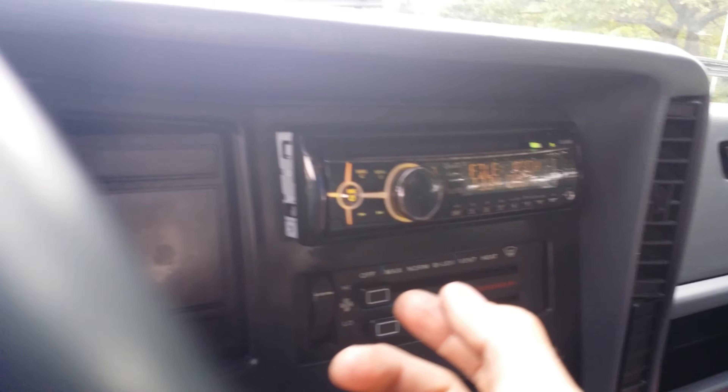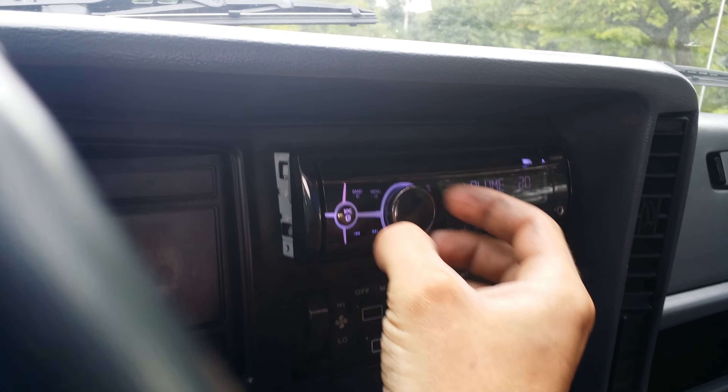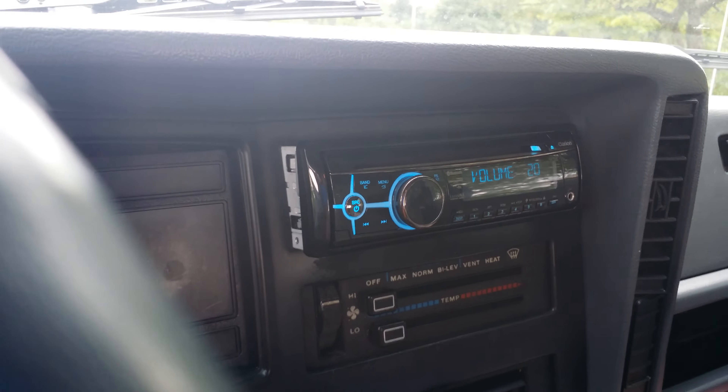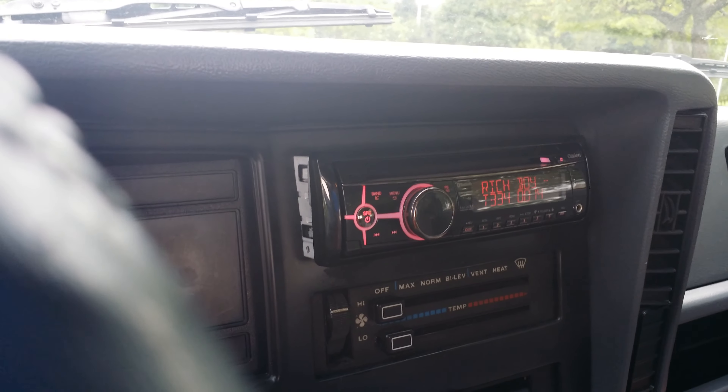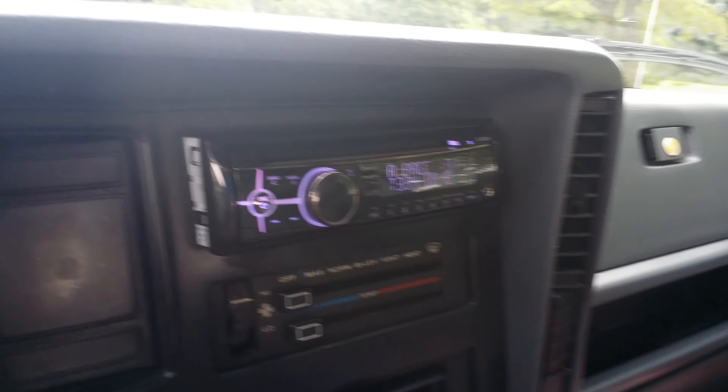I'm trying to find something lower, but I got this overhead speaker redone because there was stuff hanging from it — like the cloth. I ripped the cloth down and I just bedlined it. I'm trying to find something low on here, see if we can get some flex going. 31? That's not bad.